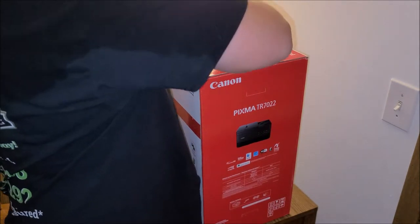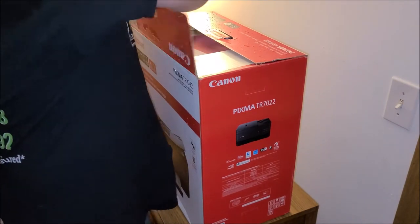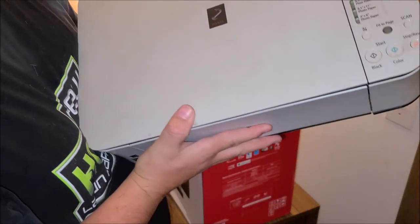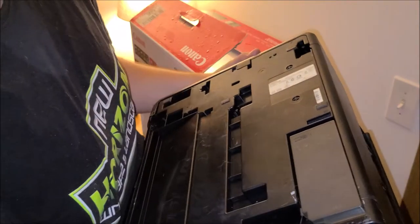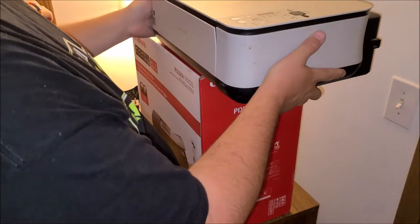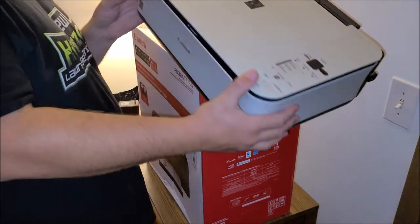We're going to take this box cutter, which is really good for cutting tape. The reason we're doing this is my other printer quit — well, not so much quit. I've had it for probably 10 to 12 years, got it from somebody else. It prints but doesn't print very well and takes forever. I wanted something with a tray so I could put paper in and not have to worry about cats getting to it.